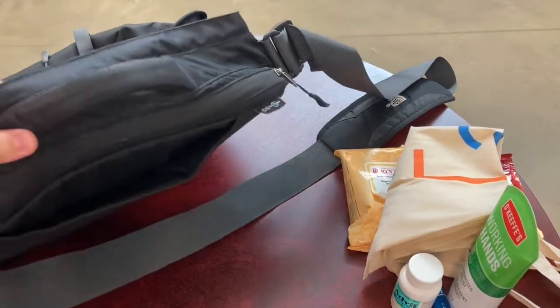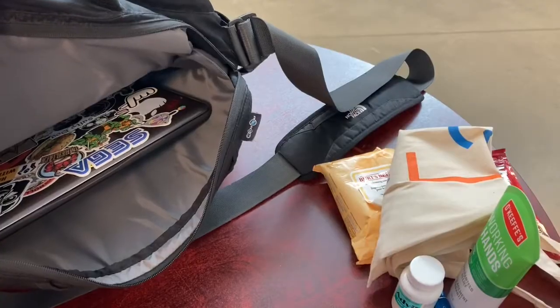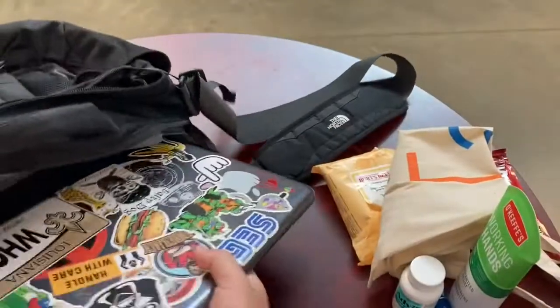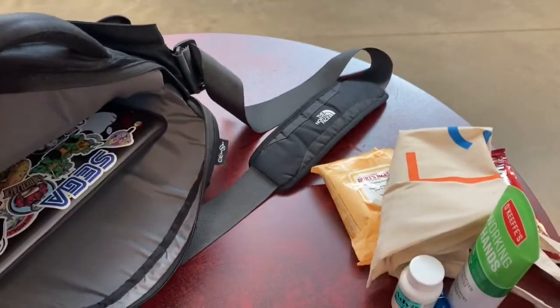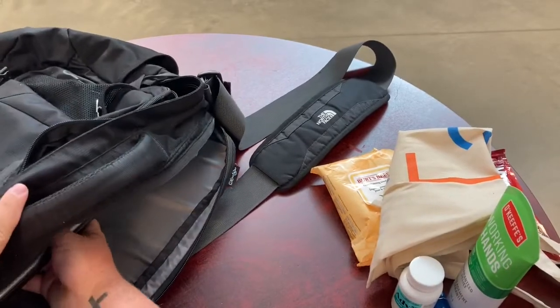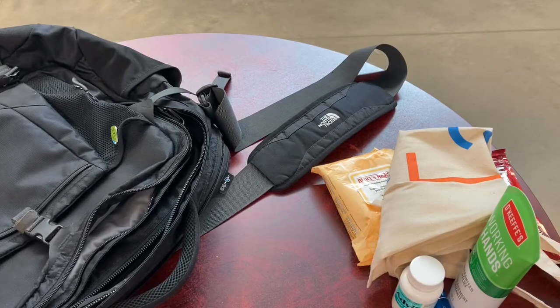And then last but not least, at the very back of the bag, you've got a laptop sleeve. Now, in the school I work at we only use Chromebooks, so this laptop sleeve is built for much bigger computers — lots of space for it, but it keeps it nice and protected and closer to your body. That's the last thing in my bag.